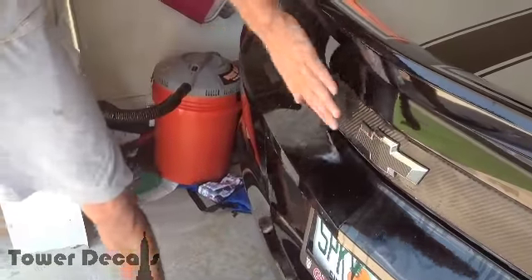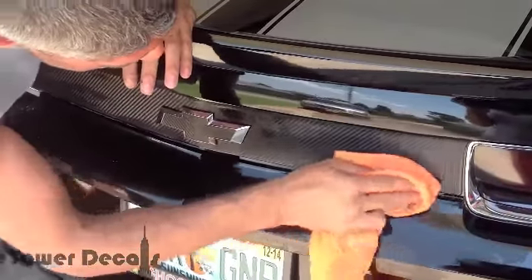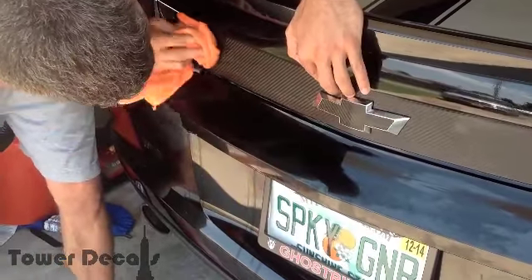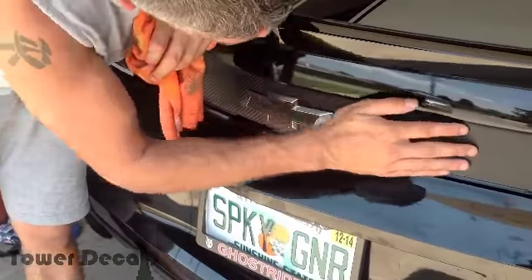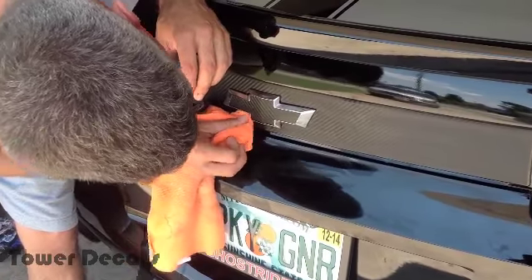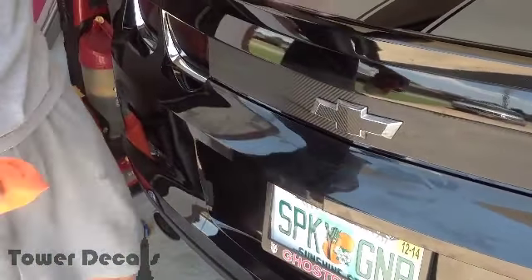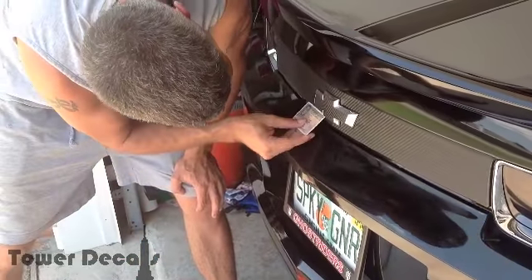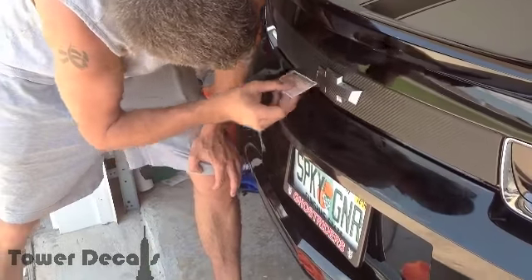Once you have that done, that's pretty much it. You can take a rag and wipe the water off from around it — it's not really all that necessary, but I like to do it. Then what you're going to do is take a hair dryer or a heat gun and go around and really get this to dry on there. It's not completely necessary — this will dry over time, that'll just speed up the drying process. You're still going to want to wait about 24 hours before you wash your car. Leaving it in direct sunlight will help dry it faster as well, but these corners will stay down much better with a hair dryer.